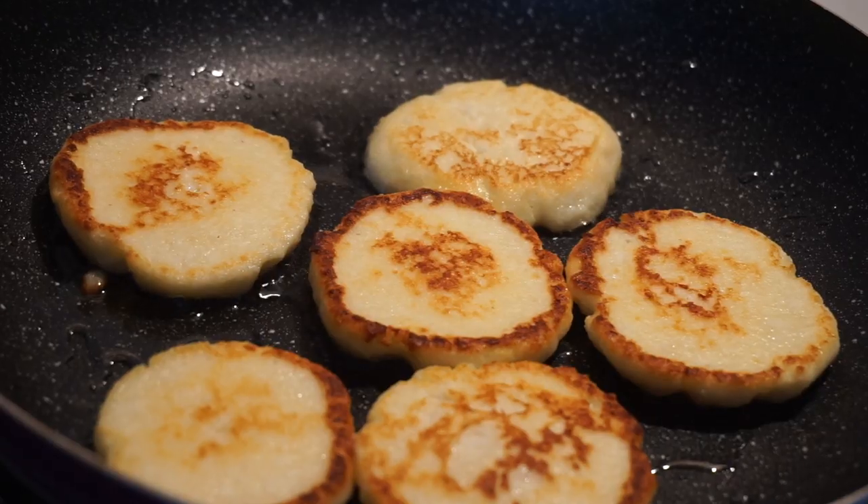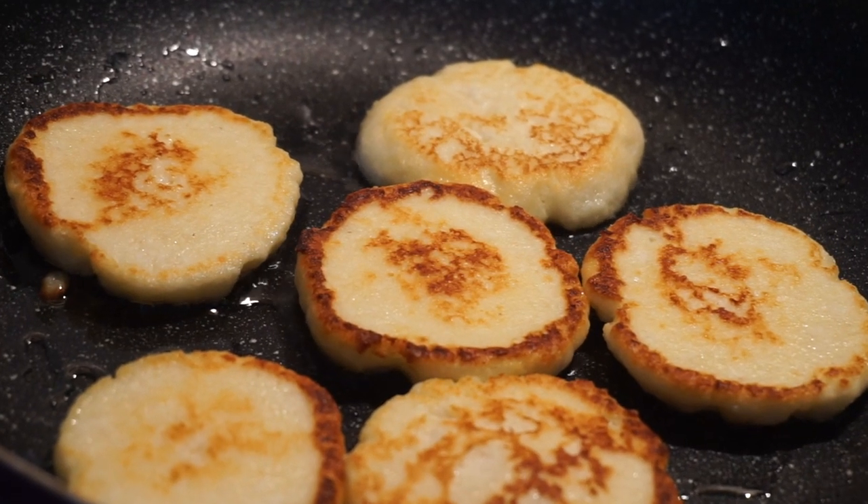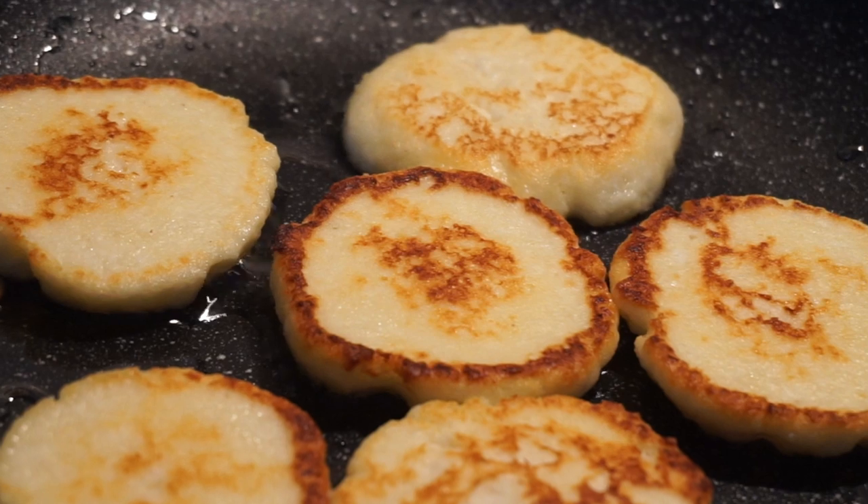Fry until they get golden from both sides. I would not suggest you to cook those on a big fire as they can easily get burned.